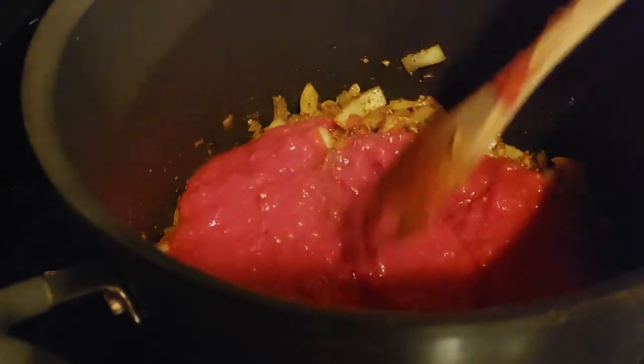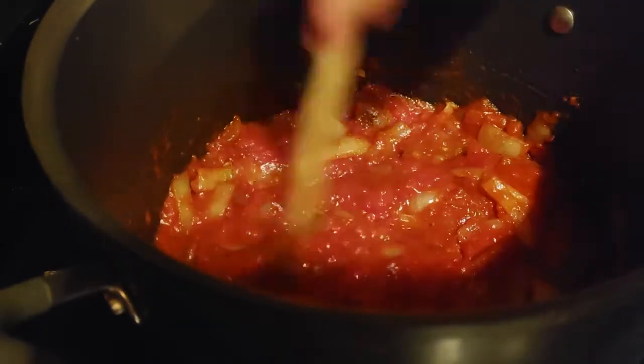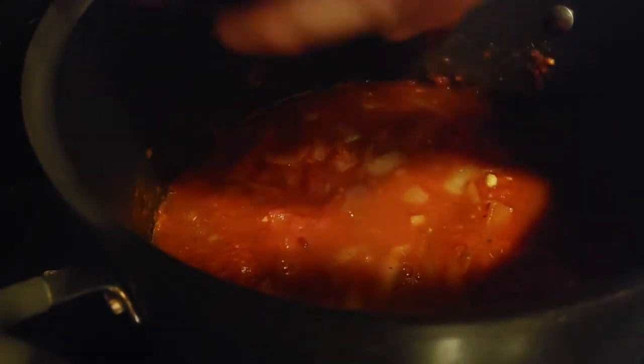Once that's been mixed, I'm going to add in the tomatoes and mix it all together. And then I'm going to add in the broth, and after that's been mixed, I'm going to bring it all to a boil.